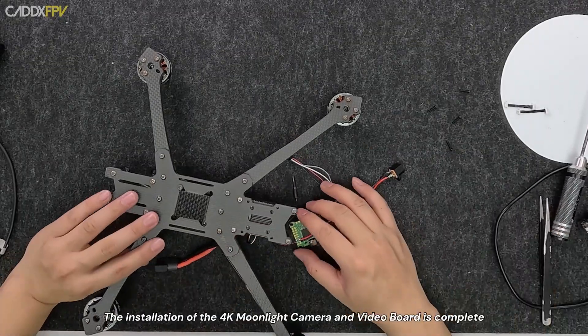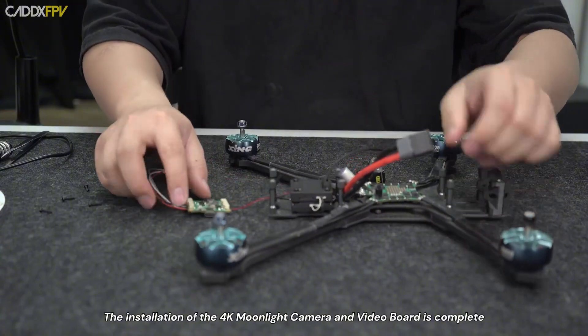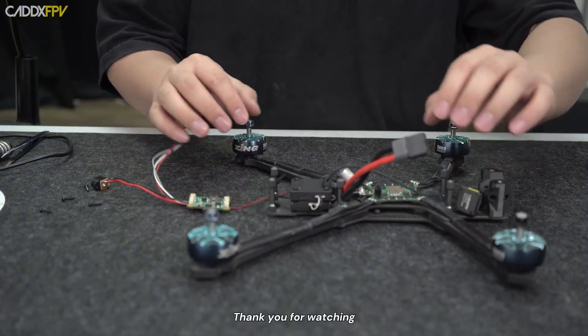The installation of the 4K Moonlight camera and video board is complete. Thank you for watching.